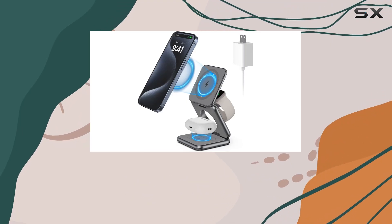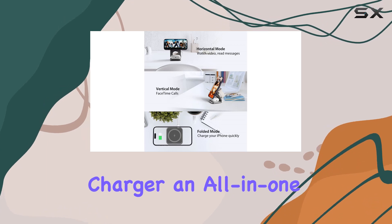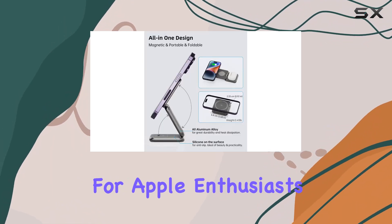Hey folks! Today, we're diving into the KU-XIU Foldable Magnetic Wireless Charger, an all-in-one charging solution that's a game-changer for Apple enthusiasts.